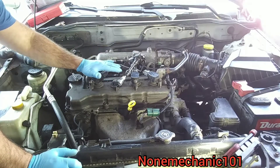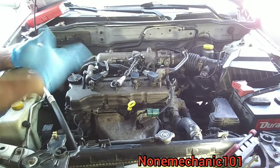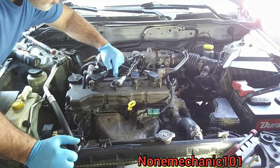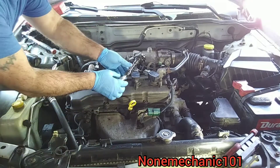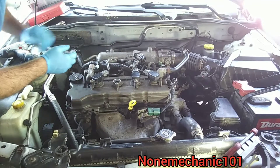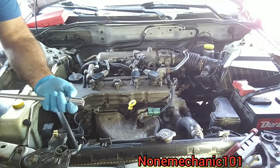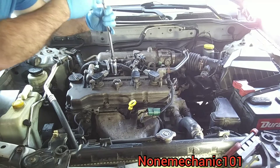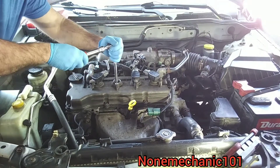What I'm going to do now is remove one of the spark plugs just to see if there's any oil in there, because looking in here I can see some type of oil — not much, but oil in the spark plug well can cause a misfire. I'm using a 5/8 spark plug socket with a long extension on a 3/8 drive ratchet and we're going to remove the spark plug.